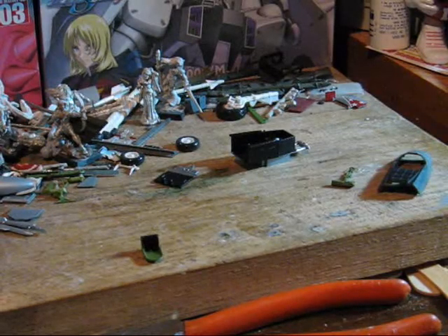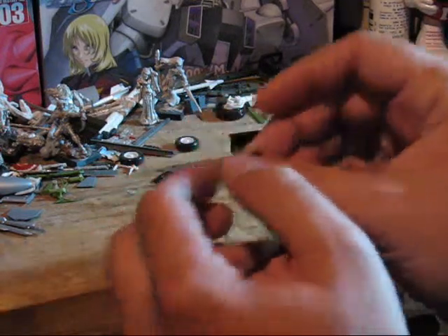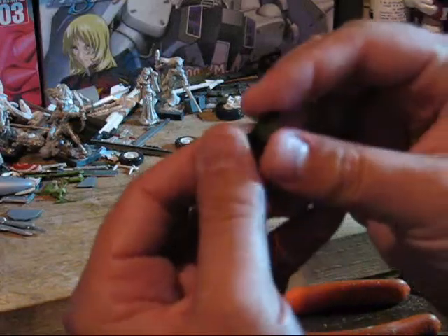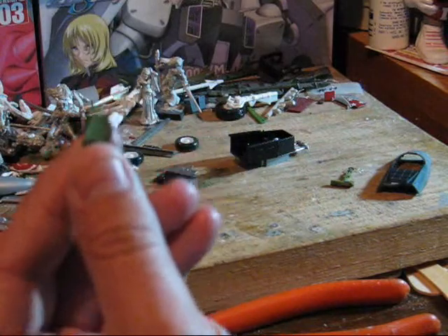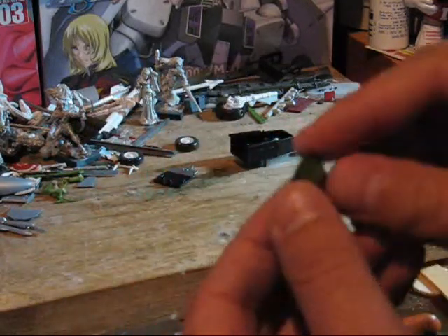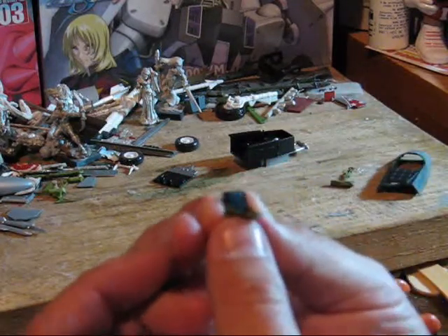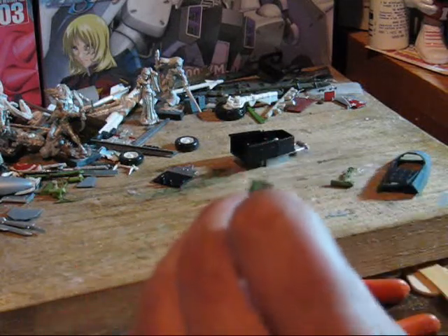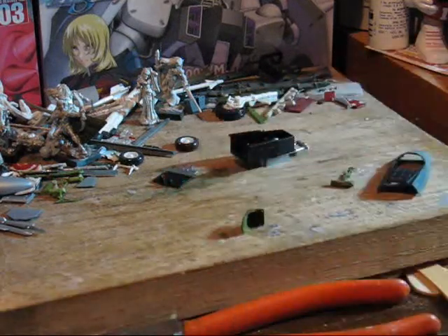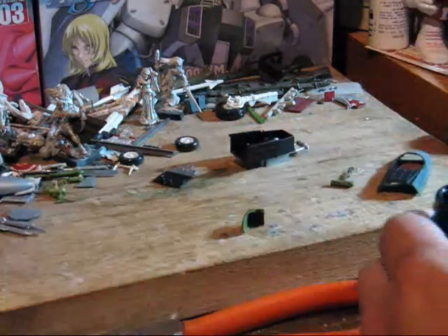Now that the parts have had a chance to dry, we'll go in and do some touching up, specifically here on the seat. You can see some mask wasn't perfect, so we got some bleeding. Basically, there are a couple areas where the paint either slipped under, or the mask overlaid more than it should have. First, I'm going to just touch up the areas around the cushion.